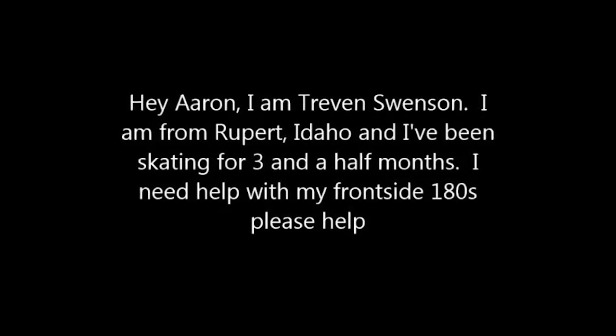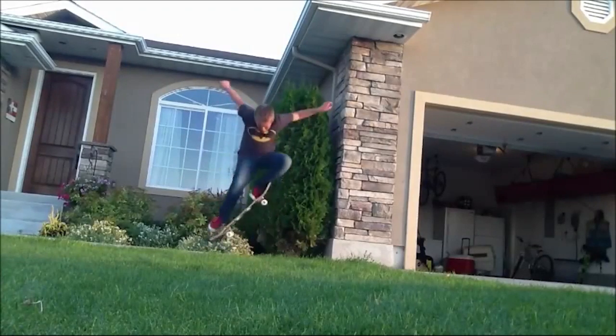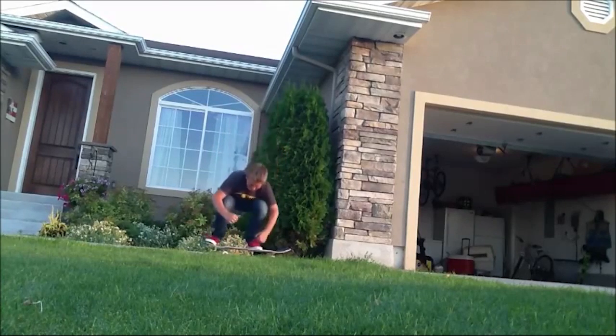Hey, Aaron. I am Trevin Swenson. I am from Rupert, Idaho, and I've been skating for three and a half months, and I need help with my Frontside 180s, and I have a sick Batman shirt, and please help me.